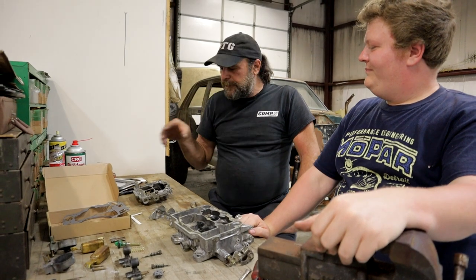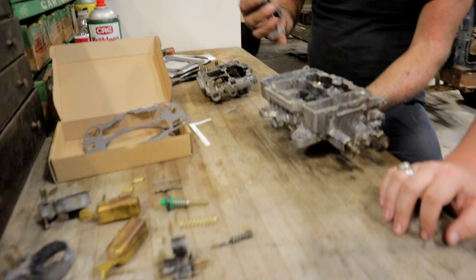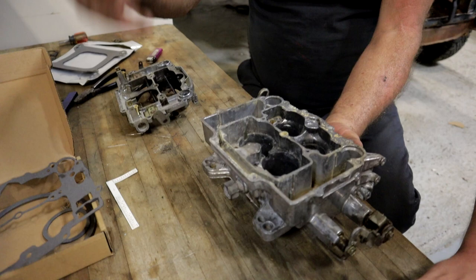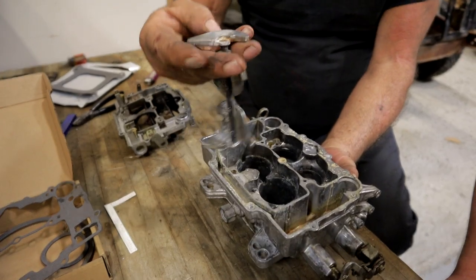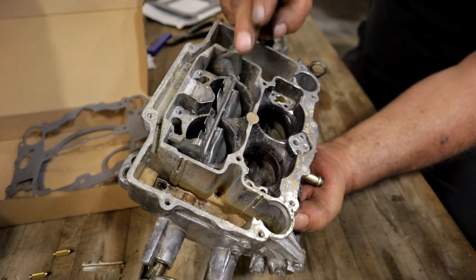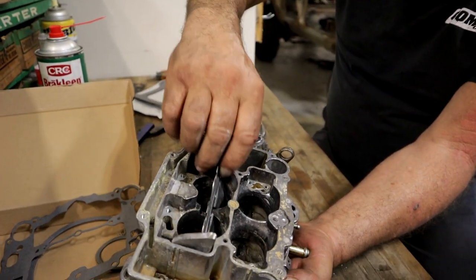I found why I believe this carburetor ended up on the scrap pile. This is the secondary air door flapper. What this does is delay flow through the secondary section of the carburetor until there's adequate volume to pull fuel. The air velocity has to overcome these weights. What I found was that these things were stuck — it was jammed, and I actually had to take it over to the grinder and dress it all down so it fits and moves freely.